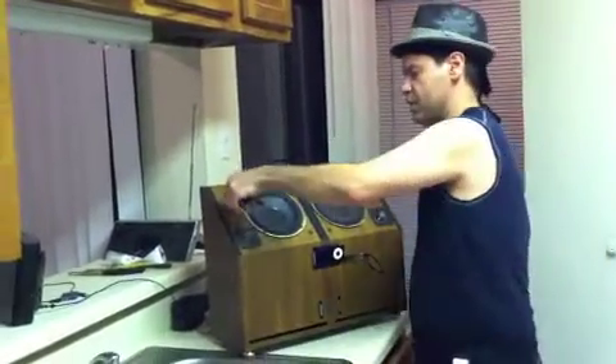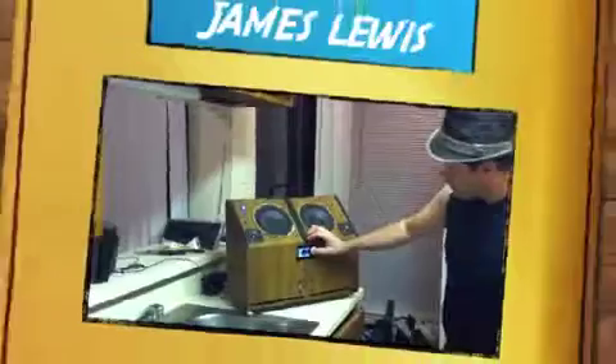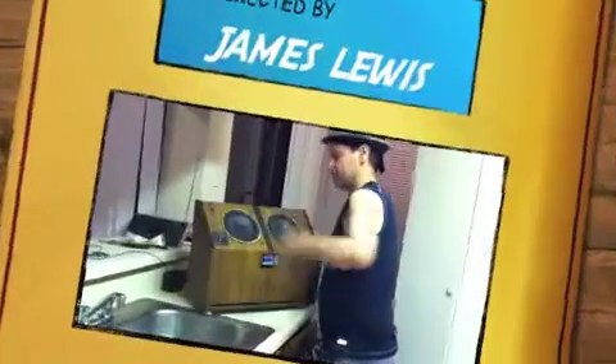See? Turn it off like that. Turn it back on. That's it, man. Let's get out. Bye-bye. See you later.